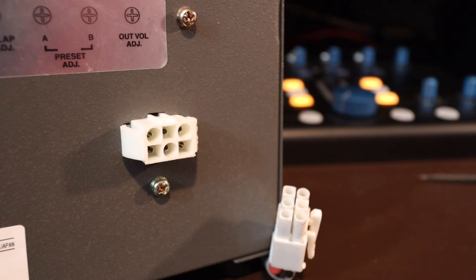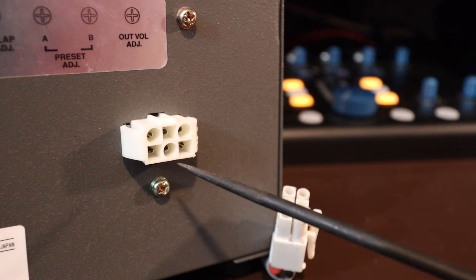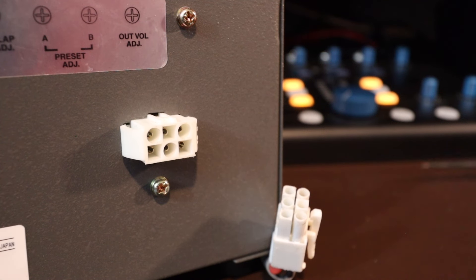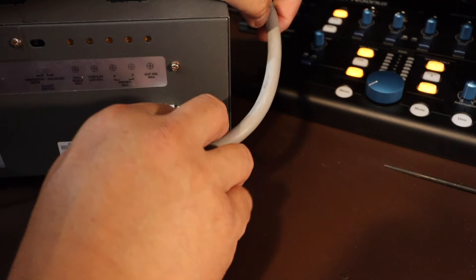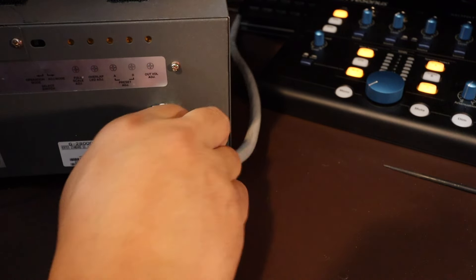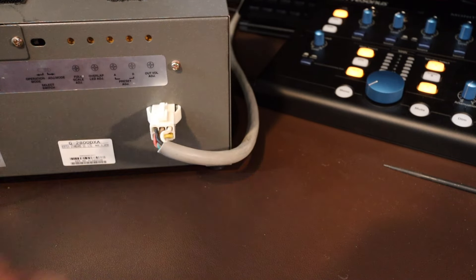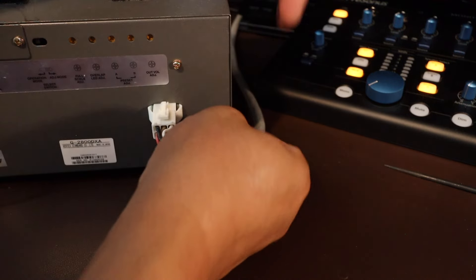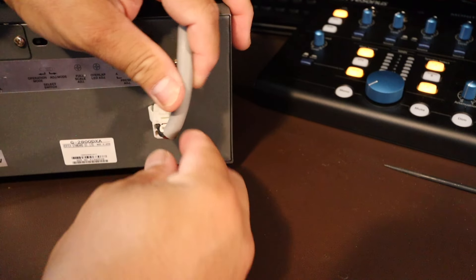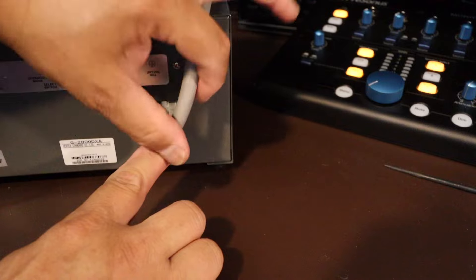We need to put a multimeter between pins four and five. What we're testing for is 24 volts. The controller has to be connected and powered on, and you also need to have the load — meaning the rotator is connected as well. I'm going to move this on top because I'm going to put two probes down at the bottom on pins four and five.